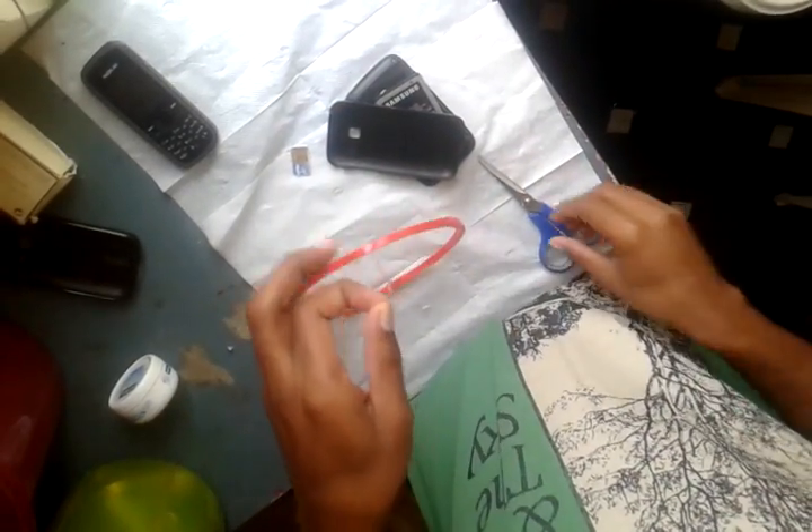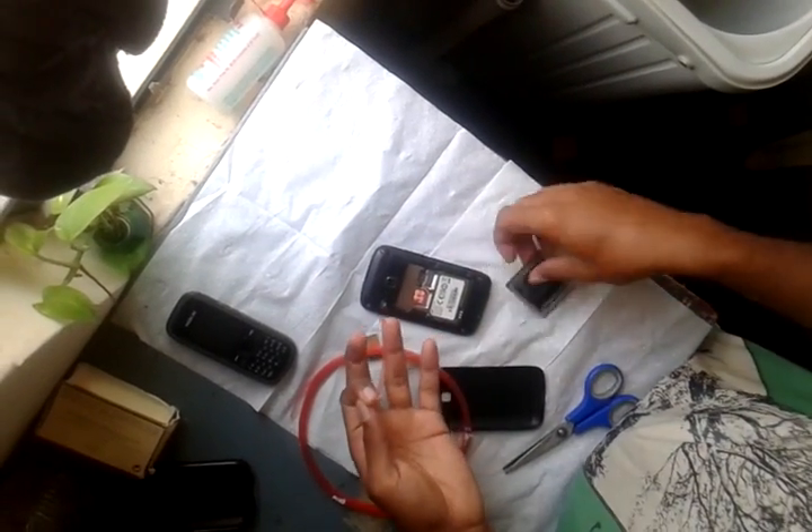Just open the tape — you can see it here. Open it and cut it. Take your battery and the mobile. This is the battery point on the mobile.